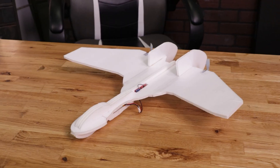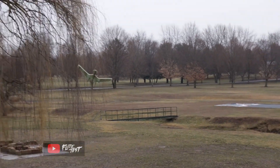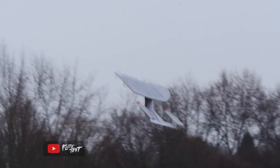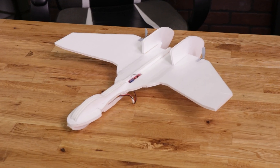Hey friends, welcome to Flight Test. I'm Josh. Today we're going to be showing you how to build the FT-Easy Nemesis. You may have seen this a little while ago when we had the episode where we were trying to make an Enterprise and also a Bird of Prey fly. We took the lines of both the Enterprise and the Bird of Prey to design our own versions and this is what we now call the FT-Easy Nemesis.